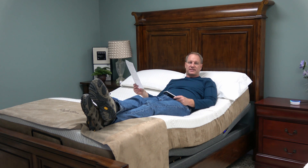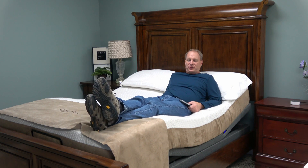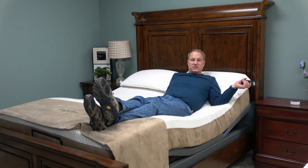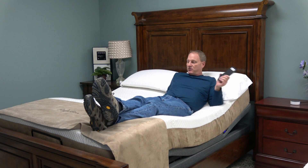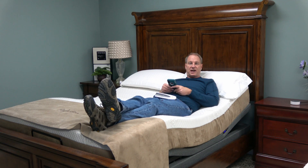Alexa, turn off Odessa light. Okay — and the light went off. It's a little bit of work to get it all set up because you have to get your bed to communicate with your Wi-Fi, get the Amazon Alexa to communicate with Wi-Fi, and then download the app on your phone and download the commands. It takes a little work to do all that, but once you get it all set up, it seems to work fine.